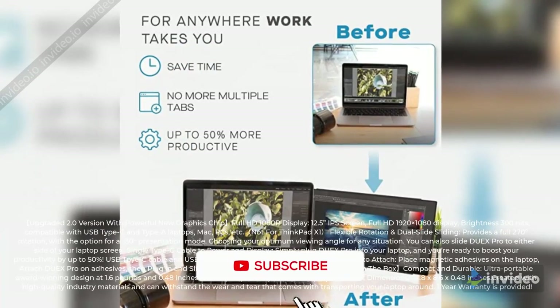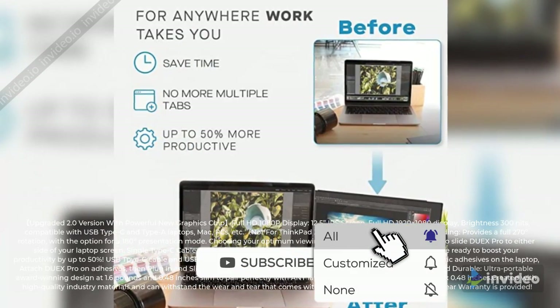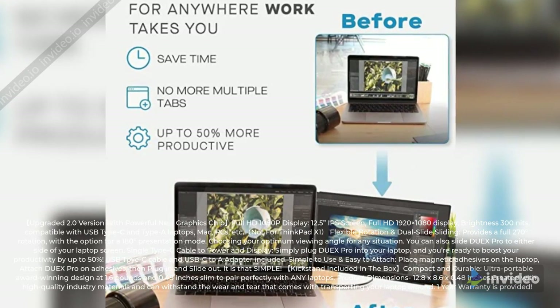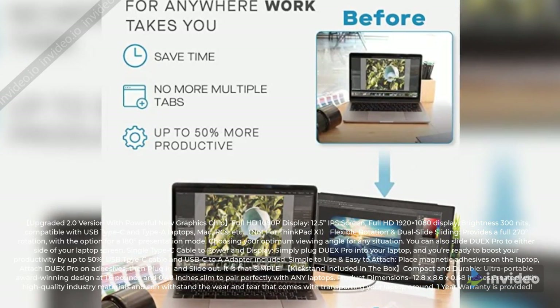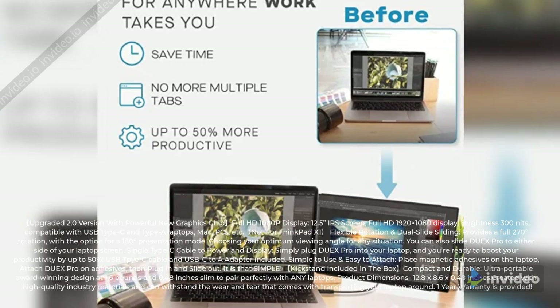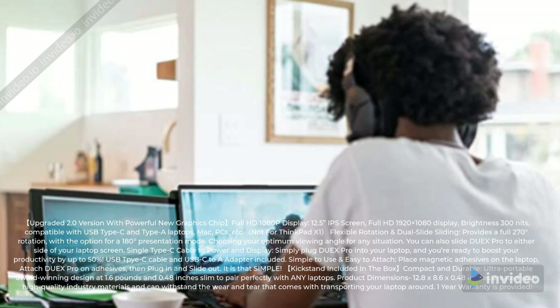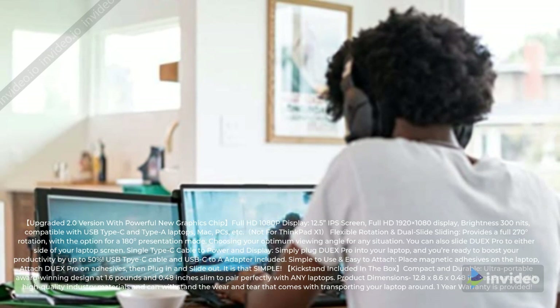Upgraded 2.0 version with powerful new graphics chip. Full HD 1080p display, 12.5-inch IPS screen, Full HD 1920 x 1080 resolution, brightness 300 nits. Compatible with USB Type-C and Type-A laptops, Mac, PCs, etc.